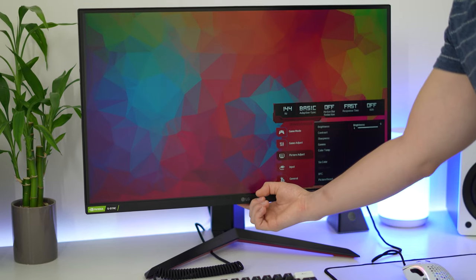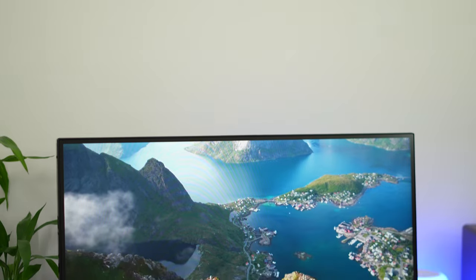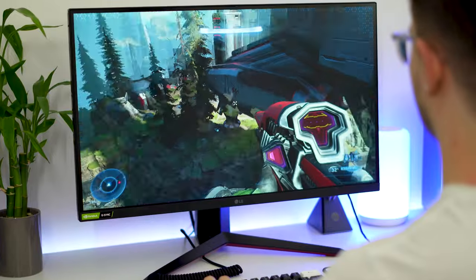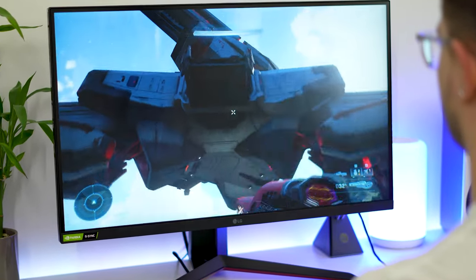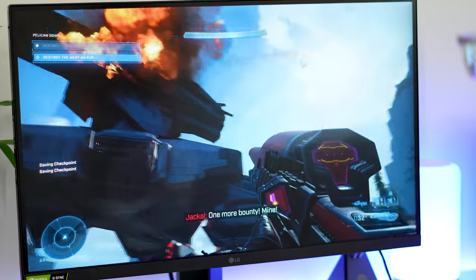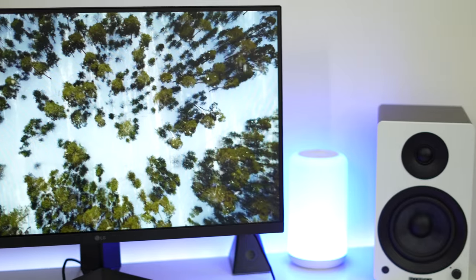Brightness is advertised at 350 nits, and that was pretty bang on because during testing I was getting between 340 and 350 nits. In HDR, this thing goes up to a whopping 420 nits of brightness, which is very bright for a monitor advertised at 350 nits.